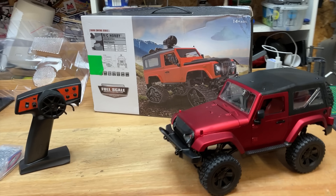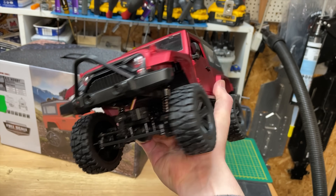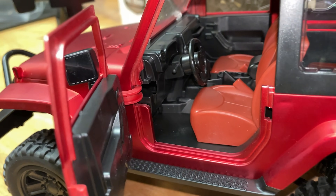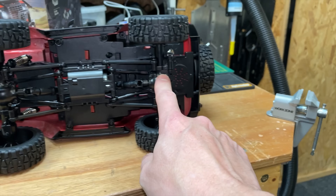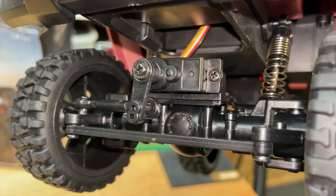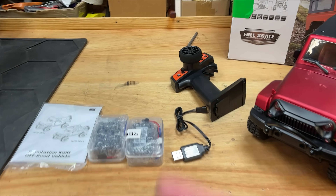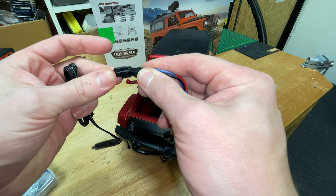A lot of you guys said that you liked seeing a few of these cheaper RC car reviews. The main focus of this channel is on the more higher-end RC cars, but every now and then we have a little look at a cheapo. This thing's got a hard body, two solid axles, four-wheel drive, four-link suspension, coilover shocks but there's no oil in there, and lock diffs. Although it does look kind of toy-grade-y, it's got a proper servo. You get everything you need to run it: the car, radio, batteries, charger, instructions — but you do need to supply a couple of AA batteries for the controller.